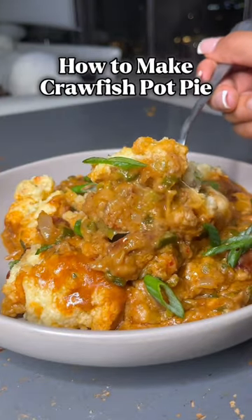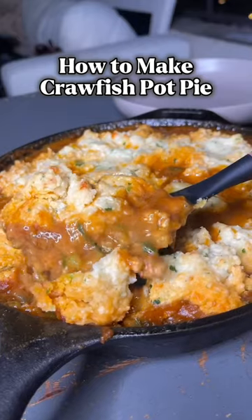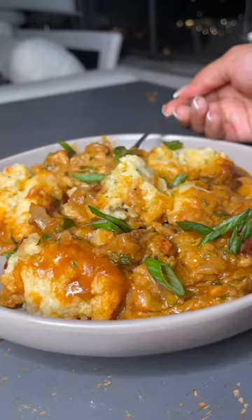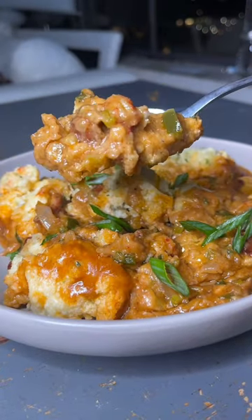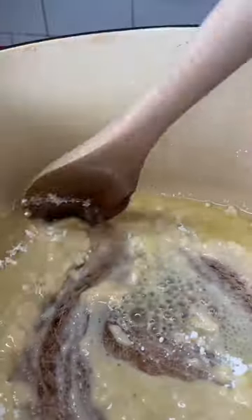Let's make crawfish pot pie! I had some crawfish tails up in my fridge and I felt like — what better than to top it with some garlic cheddar bay biscuits and make a nice warming crawfish étouffée.